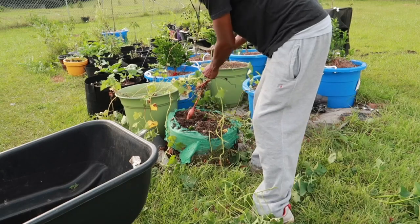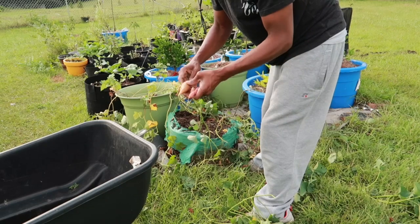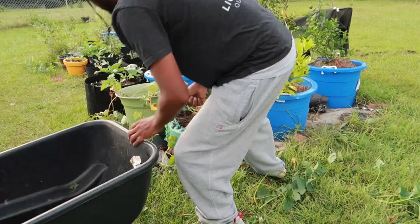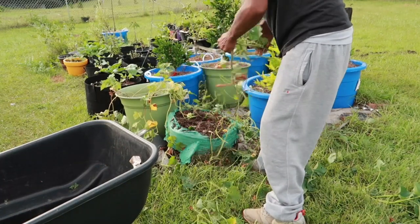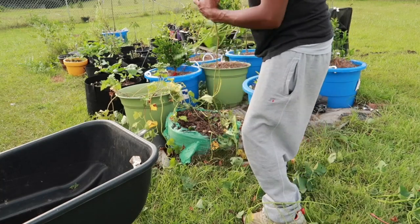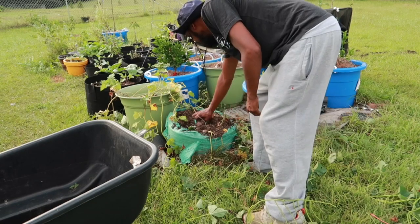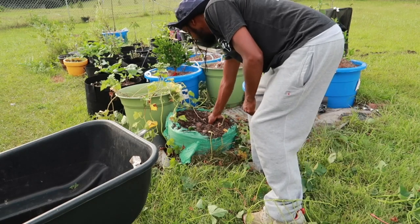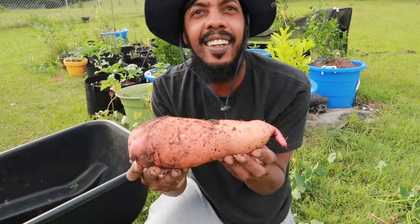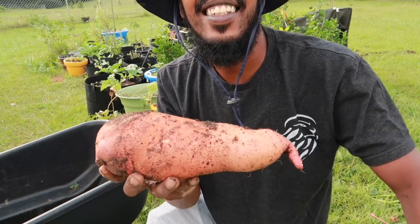Let's get some potatoes, y'all! Okay — yeah, it's a potato. Looks like it was still producing. That's nice. Looks like a thumbnail. That's a big one! That's a nice one. That's a big one.